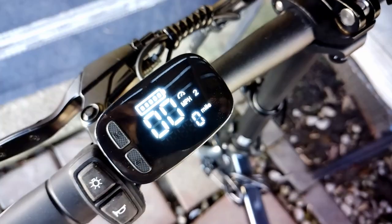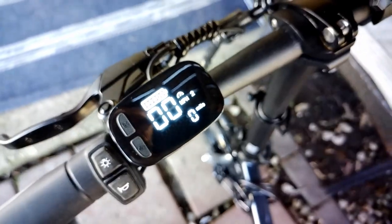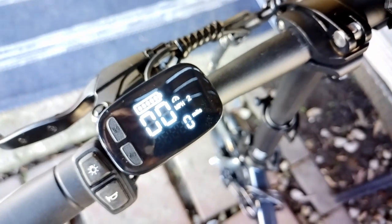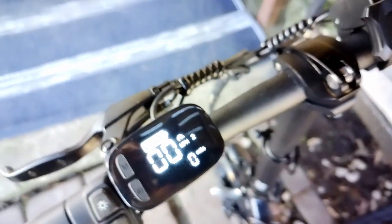It's real simple. The odometer on the new displays is a really nice thing to have — it wasn't on the old ones, the new ones do have it, and it's pretty nice.